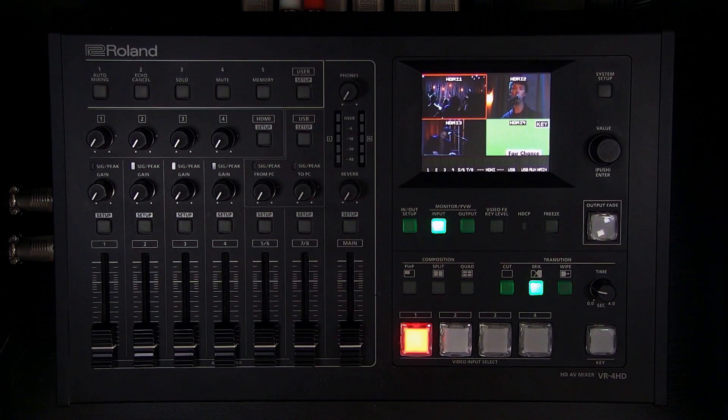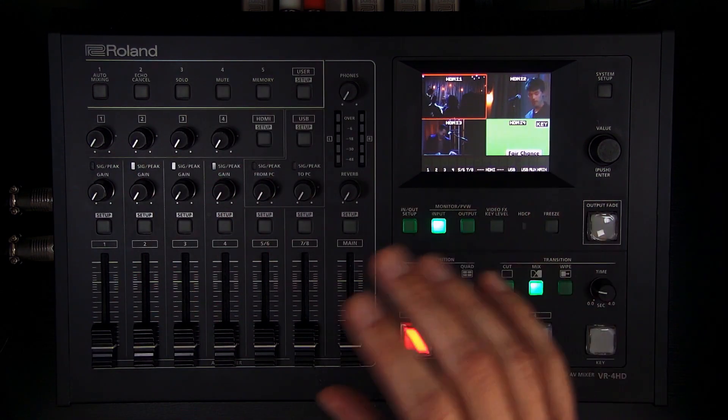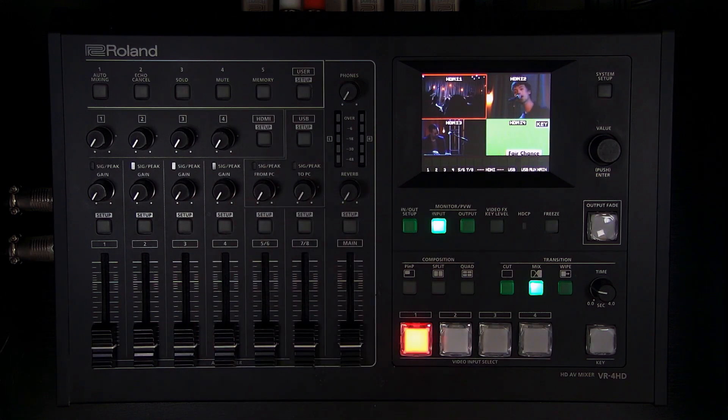Hello and welcome to this overview of the VR4HD AV mixer. This is a four-input HDMI video mixer with a full audio mixer, video and audio processing and effects, and multiple outputs including HDMI and USB which can be used for recording or streaming.